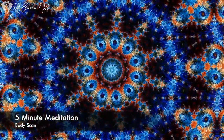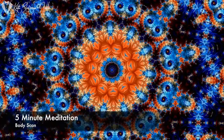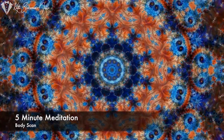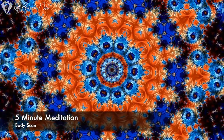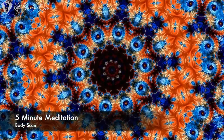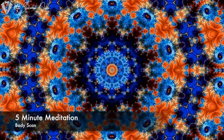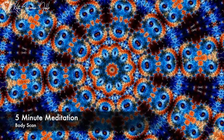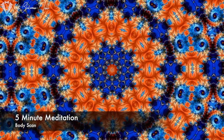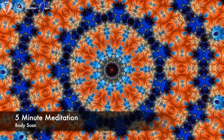Bring your attention down your shoulders, around both upper arms. Bringing your attention to your elbows — how are your elbows feeling right now? Through your forearms, to your hands, wrists, hands and fingers — all the way to the very tips of your fingers and thumbs. Noticing how they're feeling. Any sensations. Just notice whatever there is to notice there.